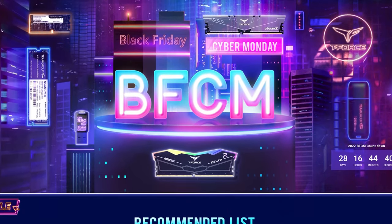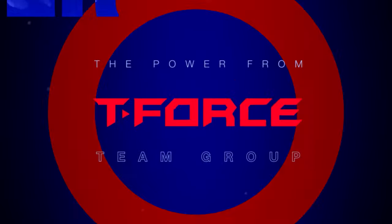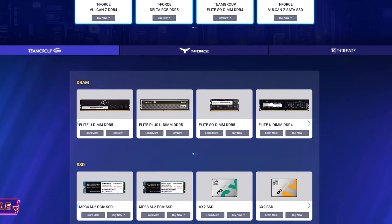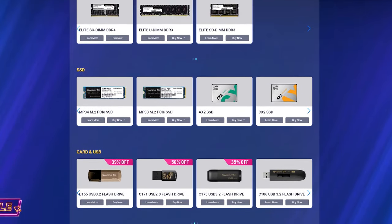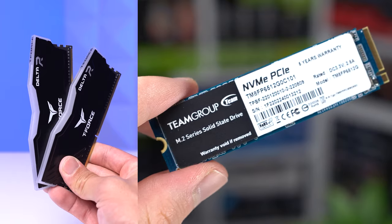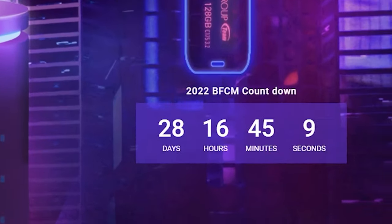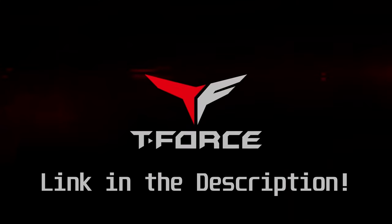Before moving on, Team Group's upcoming Black Friday and Cyber Monday sale is the spot to go for good PC hardware deals. The first link in the description takes you to all their latest BFCM deals on desktop DDR4, DDR5, laptop RAM, 2.5-inch SSDs, and NVMe drives. The T-Force Delta RGB RAM kit and MP33 NVMe SSD are very popular options in our ZTT community. A countdown for when these deals go live is right there. Big thanks to Team Group for sponsoring today's video.